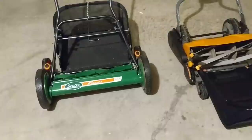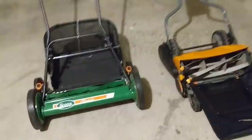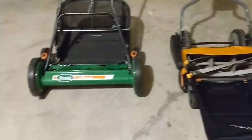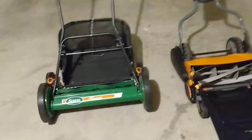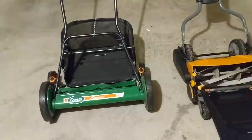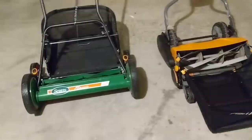These reel mowers are not really a full replacement for a gas-powered lawn mower for some people. A lot of people mow their yards once a month, let the grass grow really tall, and then try to tackle it with a reel mower — and that's not what these things are made for. This is for someone who is well-manicuring their yard, staying on top of it. Yes, they're hard to push, but you don't realize how much noise a gas mower makes until you use one of these.